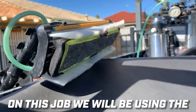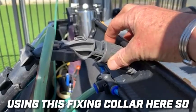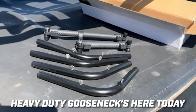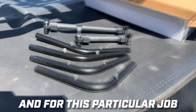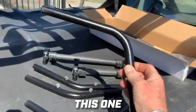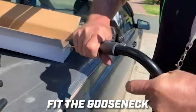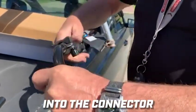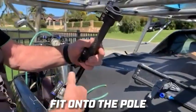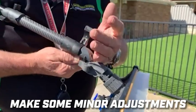On this job we'll be using the deep frame rocker with this fixing collar, so it's no longer a pivoting brush. We have a range of heavy-duty goosenecks here today, and for this particular job we'll be using this one. Fit the gooseneck into the connector, fit onto the pole, fit the brush in the gooseneck, and make some minor adjustments.